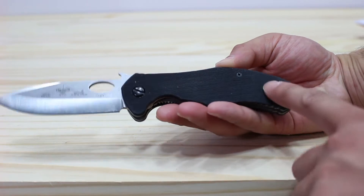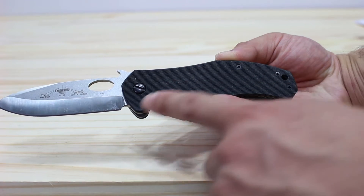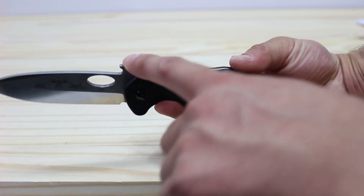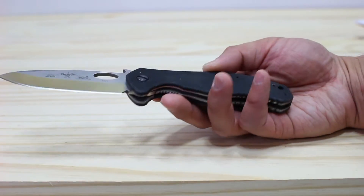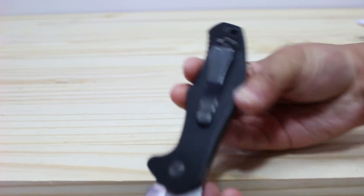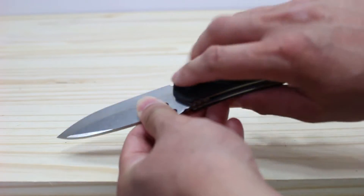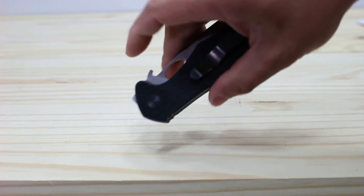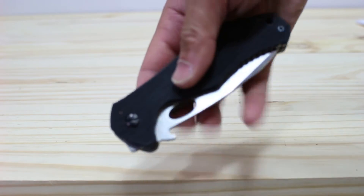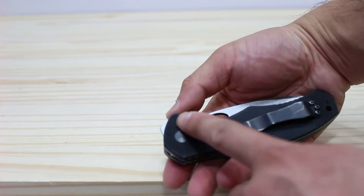It uses conventional hardware — Phillips head screws — so it's easy to strip down and take apart. And it has flat head hardware to hold the blade on. The pocket clip is nice and deep, and I like that it's facing downwards towards the point, so when it's in your pocket and you go to pull it out, it's already in your hand ready to be deployed.